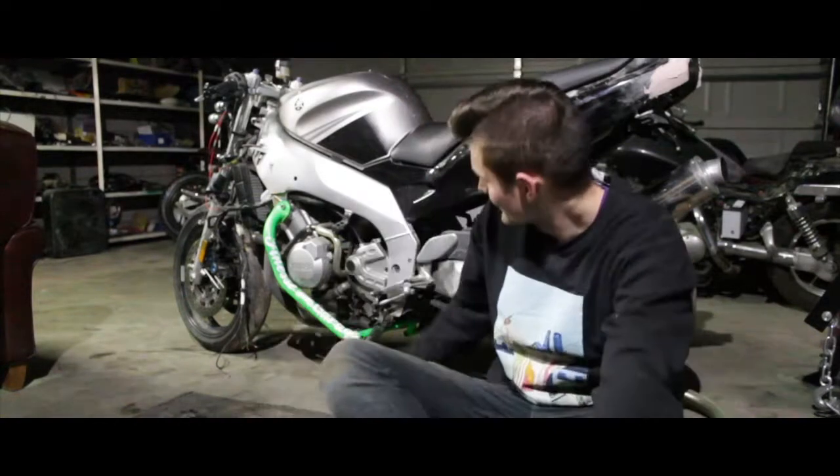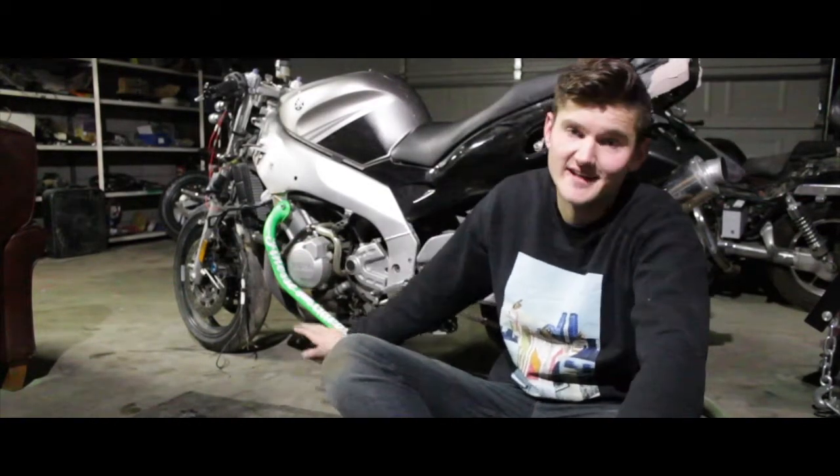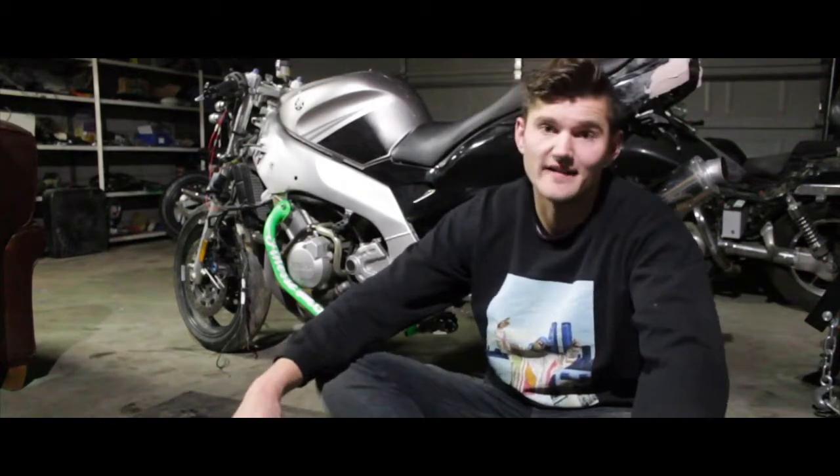So part two on the budget stunt bike build here. A couple of changes have been made — an obvious change is this custom-made stunt cage, so let me tell the story behind this.